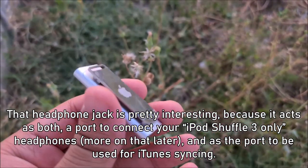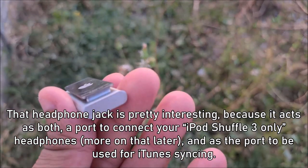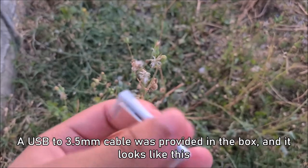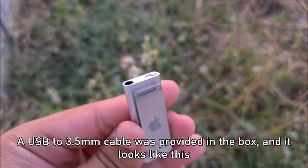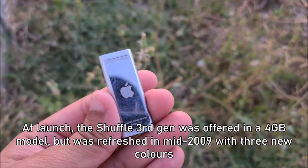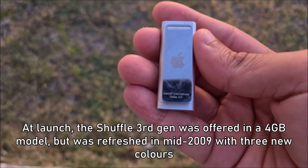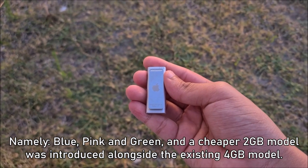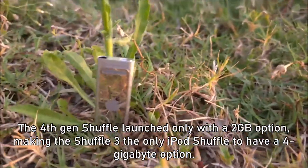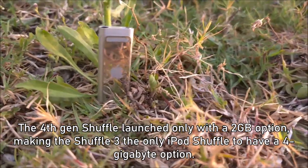That headphone jack is pretty interesting, because it acts both as a port to connect your iPod Shuffle 3-only headphones — more on that later — and as a port for iTunes syncing. Yes, a USB connection via a headphone jack. A USB-to-3.5mm cable was provided in the box. At launch, the Shuffle 3rd Gen was offered in a 4GB model, but was refreshed in mid-2009 with three new colors — blue, pink, and green — and a cheaper 2GB model was introduced alongside the existing 4GB model. The 4th-gen iPod Shuffle launched only with a 2GB option, making the Shuffle 3 the only iPod to have a 4GB option.